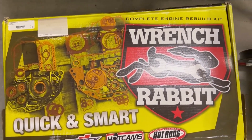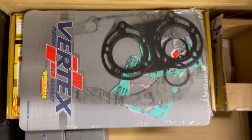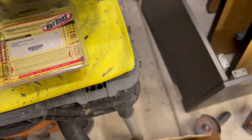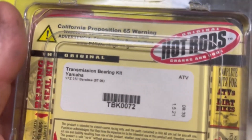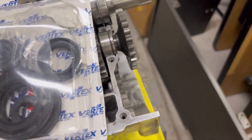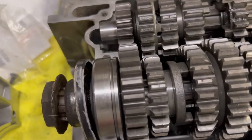This is a complete engine rebuild kit — it's got everything in it. It's got a full gasket kit, your pistons, all these bushings and seals, and a transmission bearing kit. I have to take off all these old bearings and put new ones on — that has to be done next.